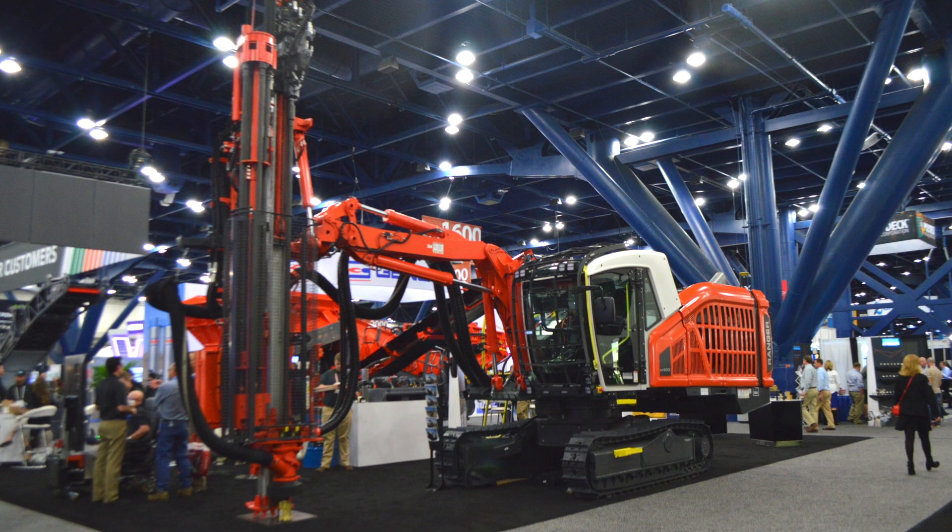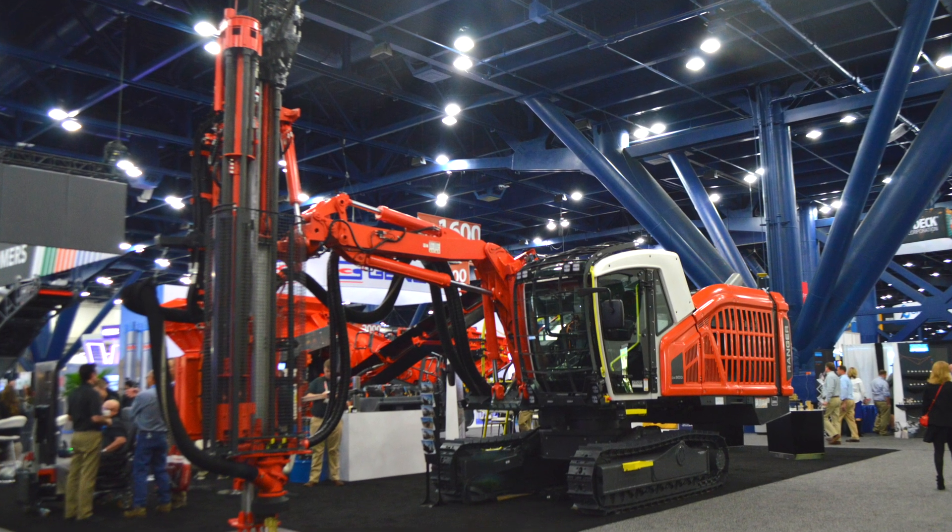Yes, this is the Ranger DXI 900. We have been building Ranger since 1997, but this is a completely new model which has been on the market now for a few months, and here we have the launch for the U.S. market, or the North American market.